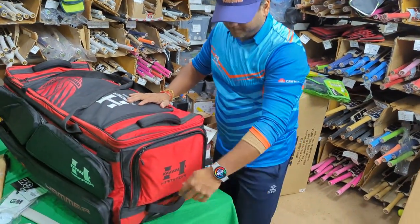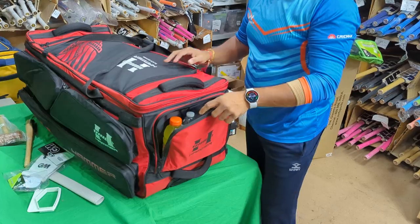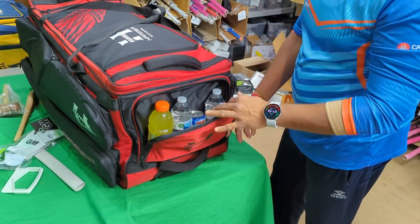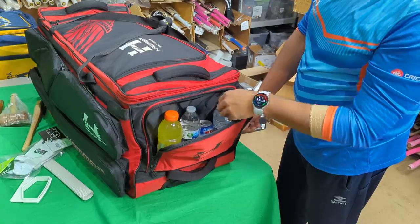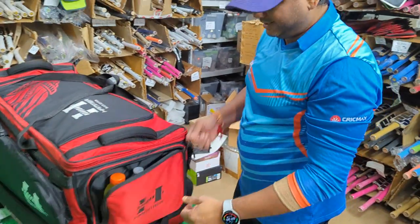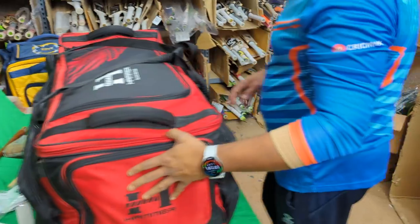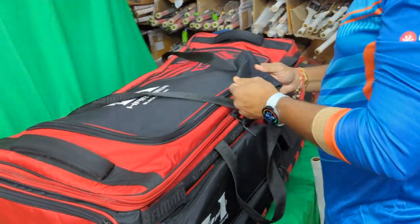There's also a large side pocket that you can use for whatever you want. I thought this pocket should hold all my drinks for games or practice sessions, so I put in Gatorades, water, coconut water — I've filled it with four drinks here just to show you how big this pocket is. You can fit in whatever you want.